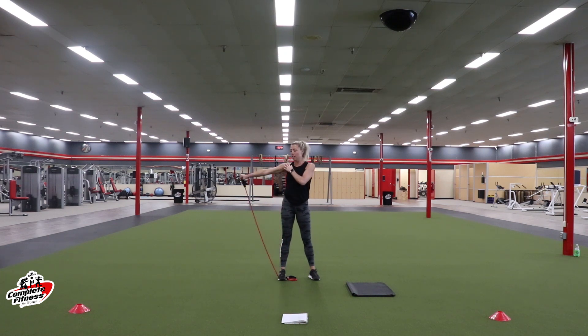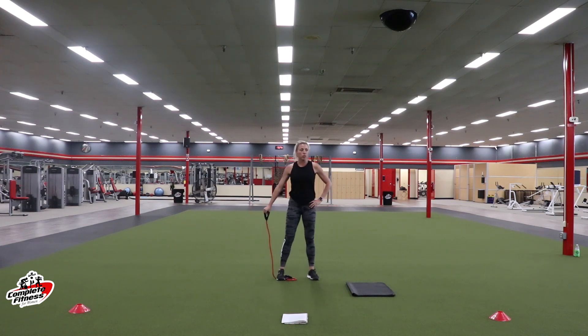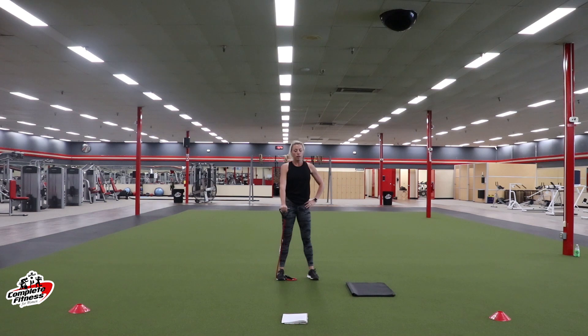To the left, center, to the right. Really working the shoulders. If it's not hurting, it's not tight enough. Scoot your foot over a little bit. We got 10 more seconds. Left, center — three, two, one. Rest. Switch to the left arm.